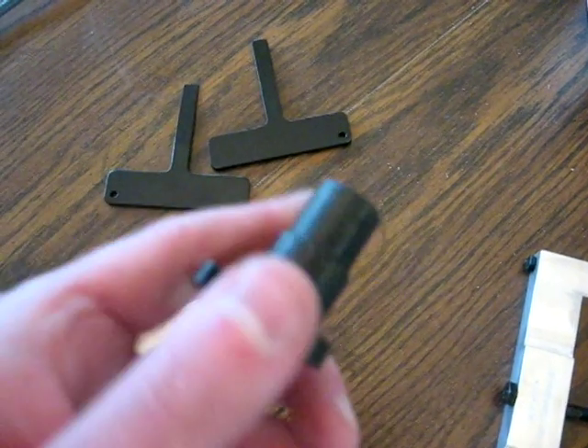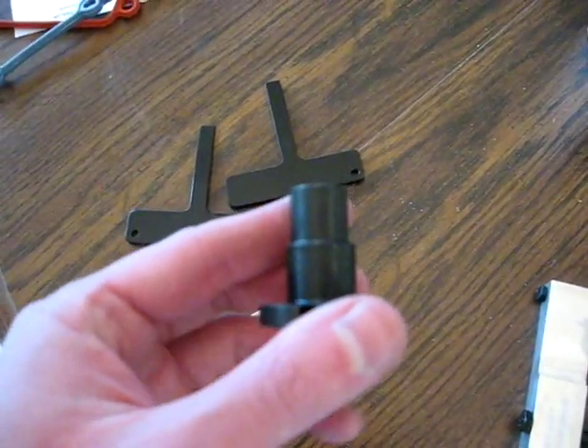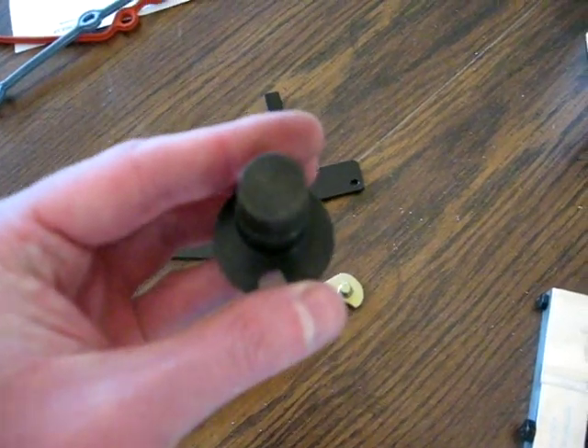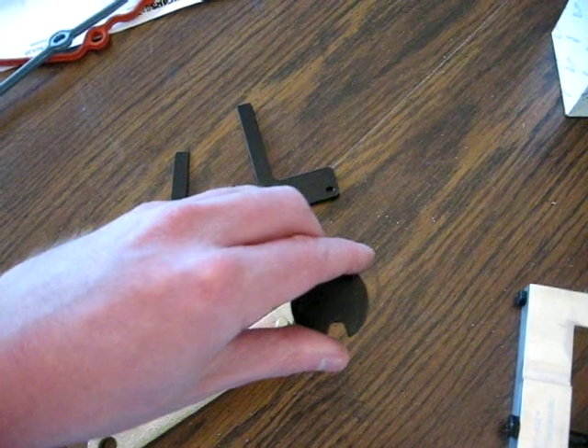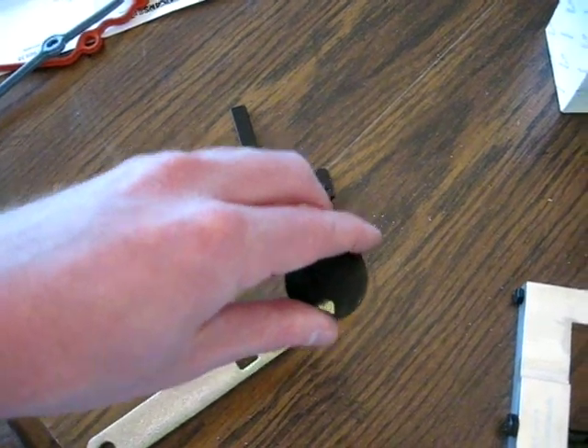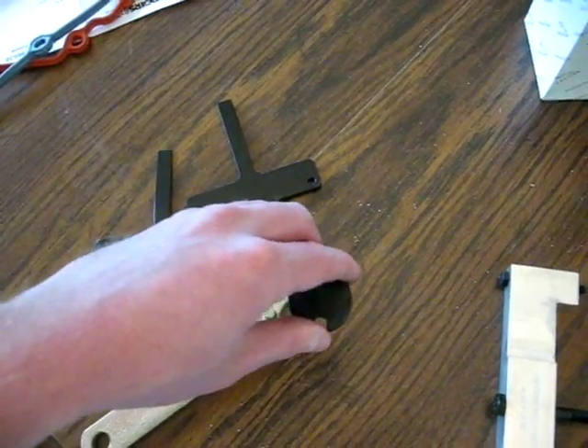This very small piece is used to lock the crankshaft in place at top dead center. It goes in the front of the motor behind the crankshaft pulley and drops down into a little hole, and that will lock the crankshaft in place.